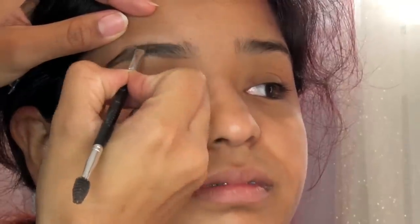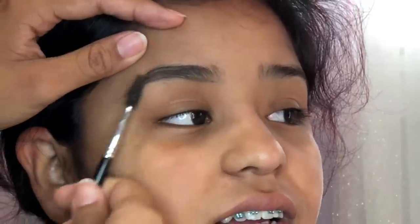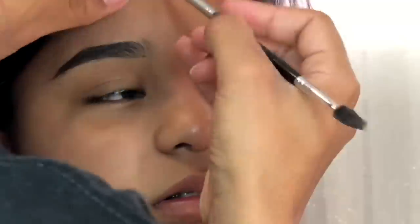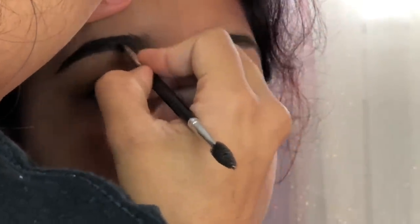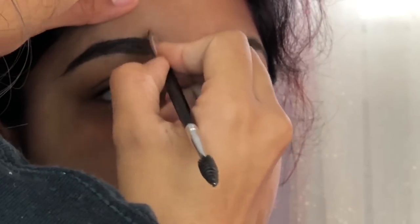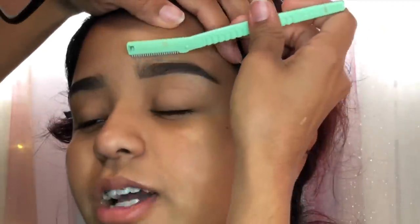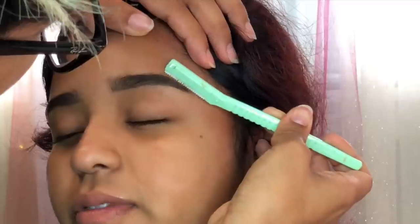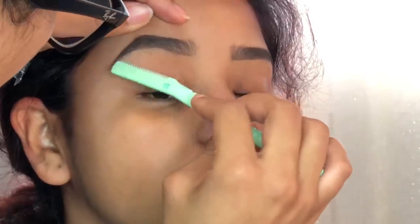To start off, I am using the Anastasia Beverly Hills Dip Brow in the color Dark Brown to fill in the eyebrows. I start off at the bottom, outline the top, and fill in the inside. In the front of the eyebrow I don't add any more product to the brush — I just use what's left over from the eyebrows — and here I was just cleaning them out.